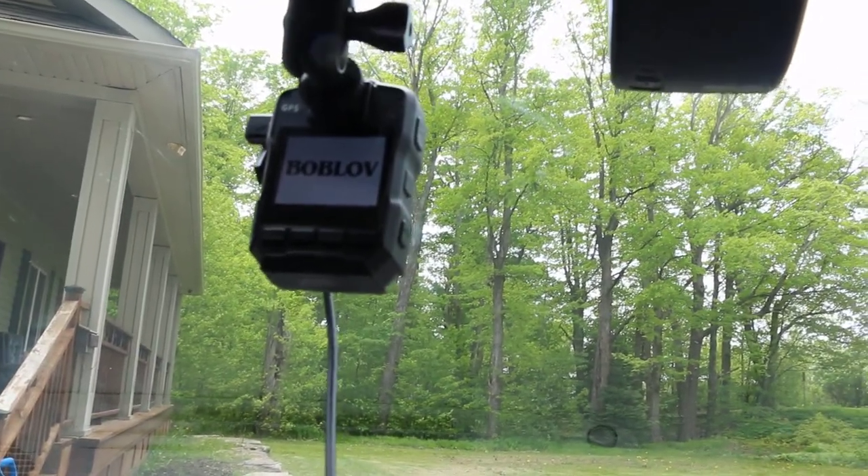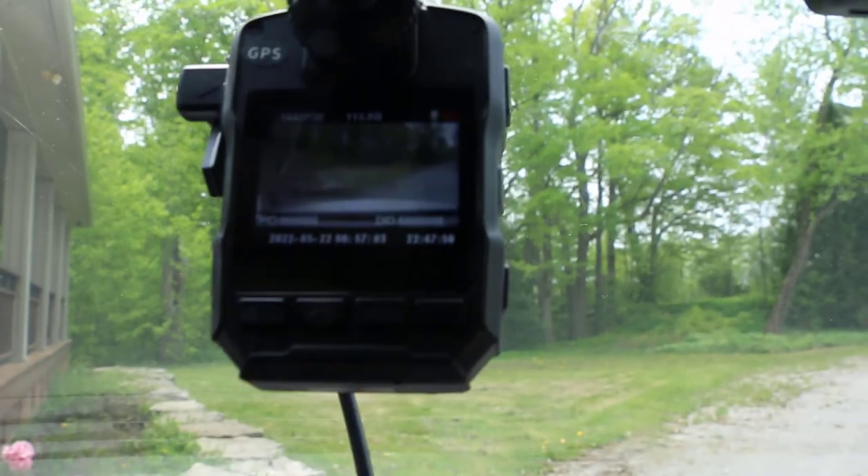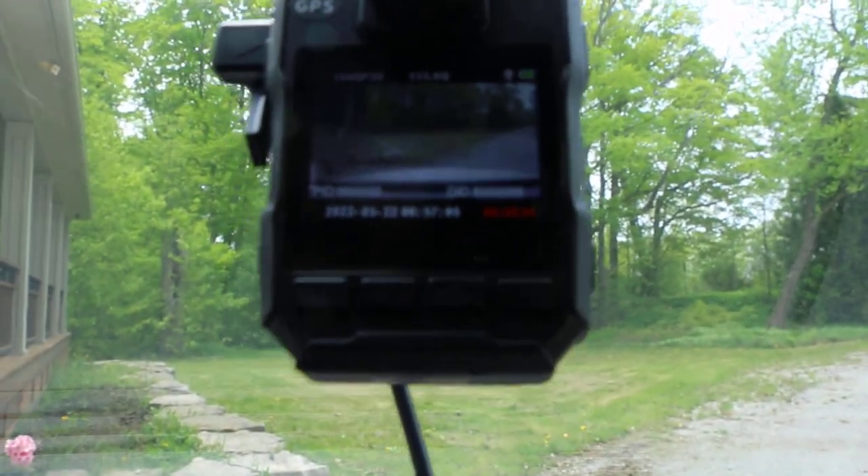As soon as it plugs in, the dash cam will turn on as soon as it receives power. It turns on and it already starts recording automatically.